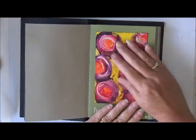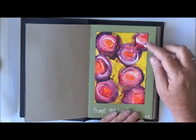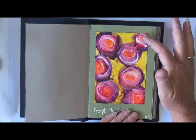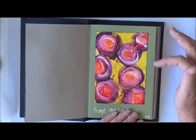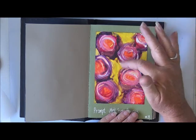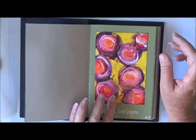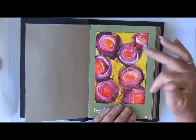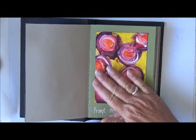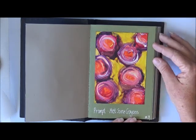Number three — I just love this one too. The prompt was melt some crayons and I only had a few crayons left, like a purple and a reddish colour and an orange and some yellow. I've just done circles and melted them and then come in with a white crayon on top to highlight it — that is so cool. I've made some flowers out of the melted crayons as well. And just to seal it, I went over it with some fluid gel medium, a matte gel medium. So that's number three.